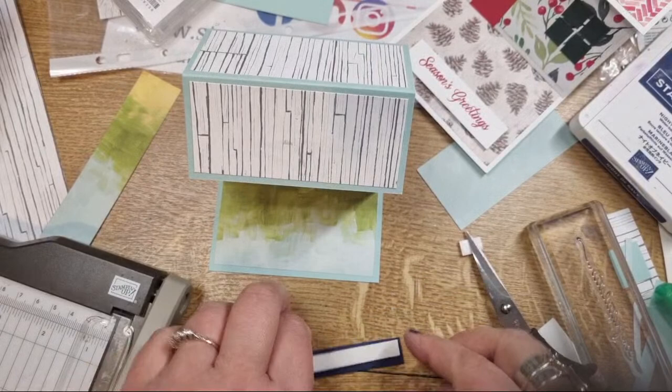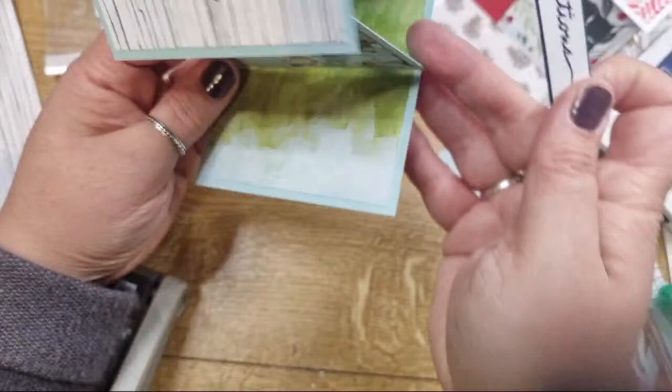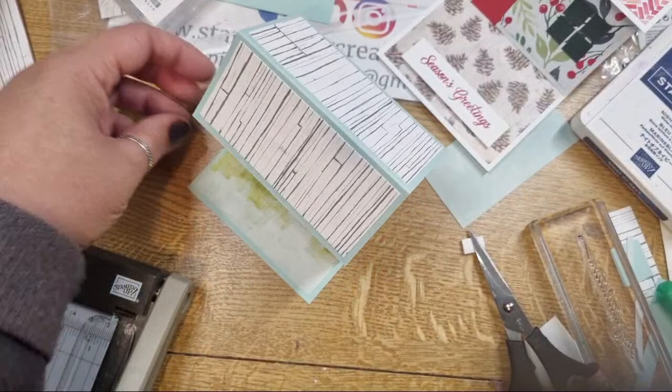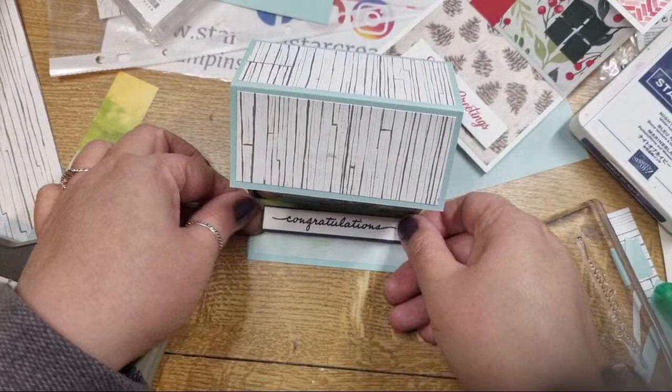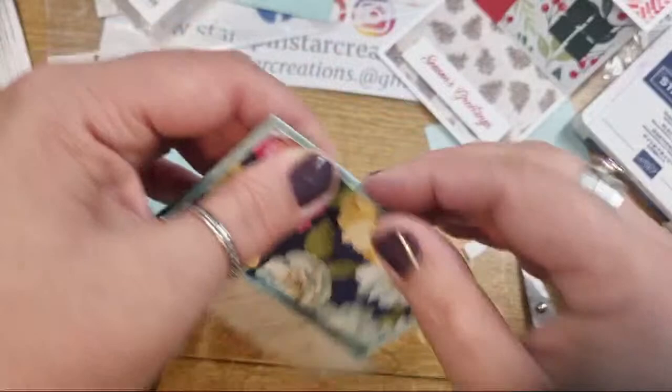The important bit is to have a little fiddle to see where your house is happy to sit - because you want it to sit properly. House-sit - get it? That's a really bad joke. I'll pop the stopper there so it leans up against it and the house shape is still nice. If you need it to crease more, just do that.